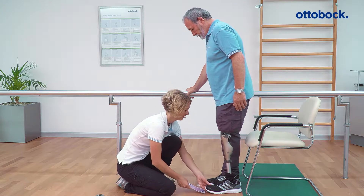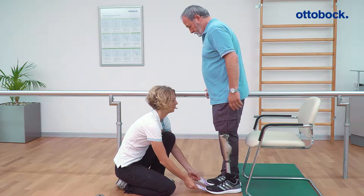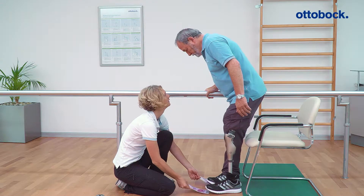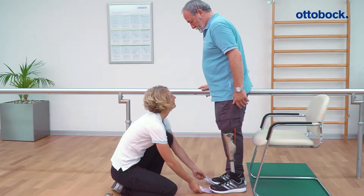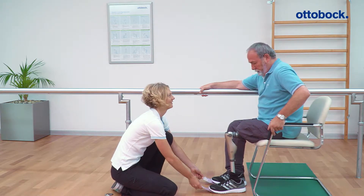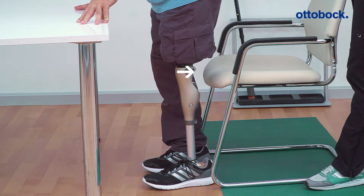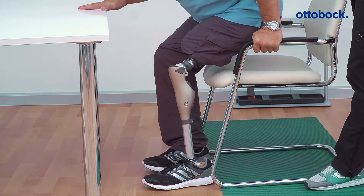The easiest way to adjust this parameter is to let the user sit down. The user must evenly load both legs while tilting the upper body forwards and the buttocks backwards. Make sure that there is enough space to the edge of the chair so that the knee is able to tilt backwards. This rotational movement is used to detect sitting down, and the knee joint switches to the individually set resistance.